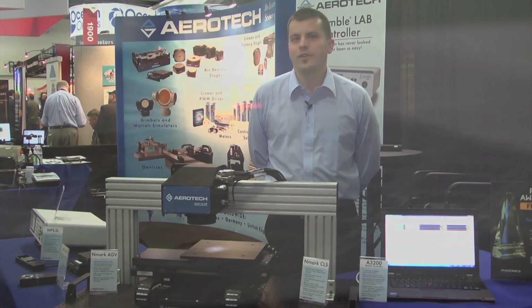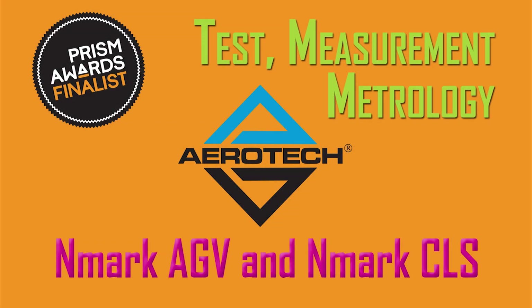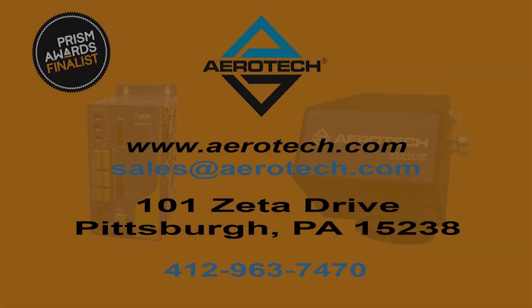Certainly a lot of people are looking at ways to improve their processes, being able to extend that field of view without having to worry about any of the stitching errors. We feel technology is important for keeping manufacturing in the U.S. and also continuing to be successful as a company, so we are appreciative when that's being recognized.